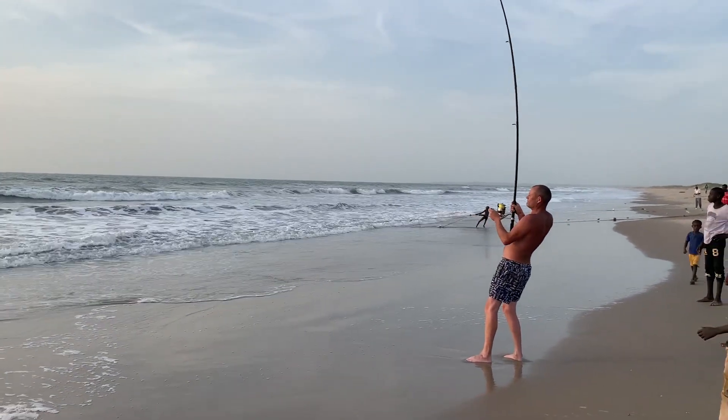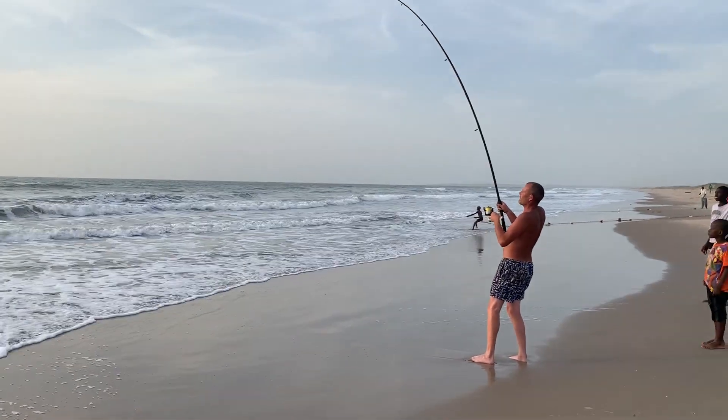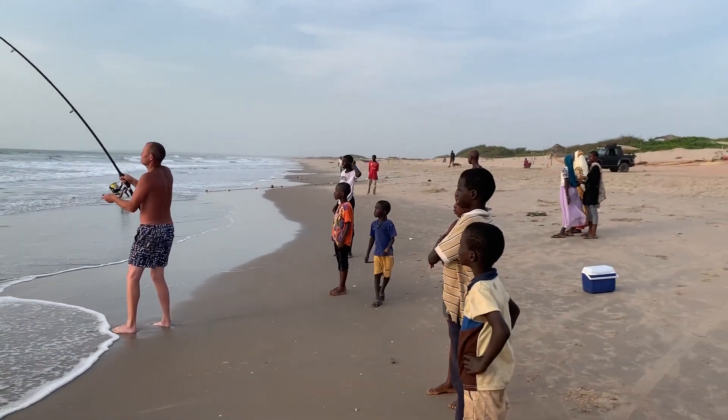This could be you on a day out with Gone Fishing Gambia. The excitement — look at all this, everyone's gathering around to have a look.